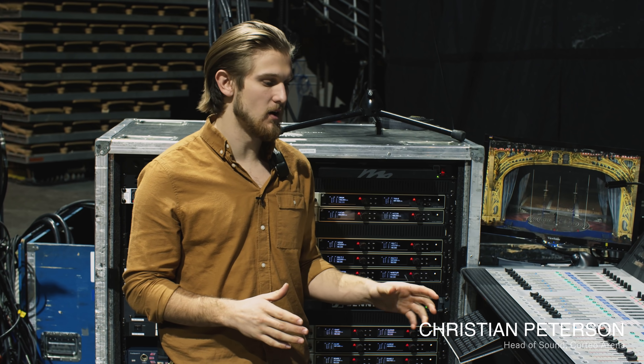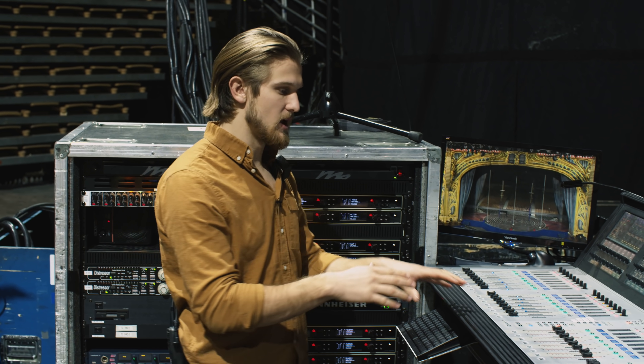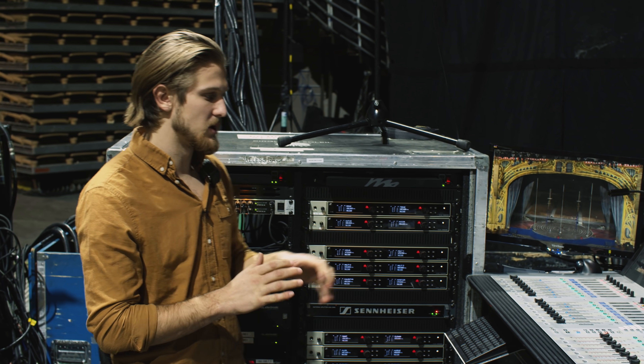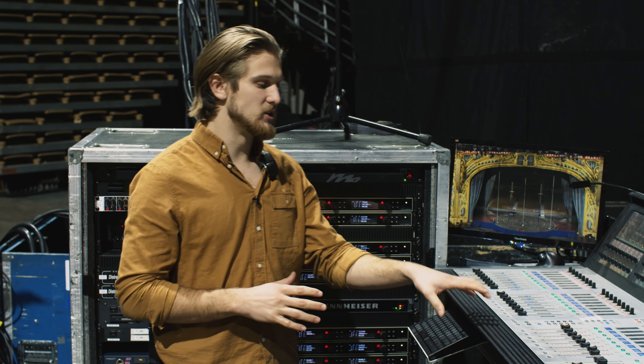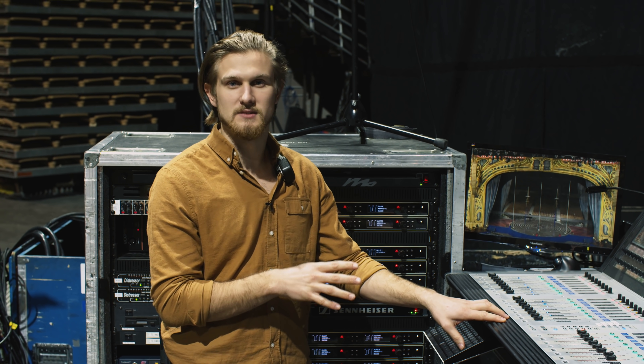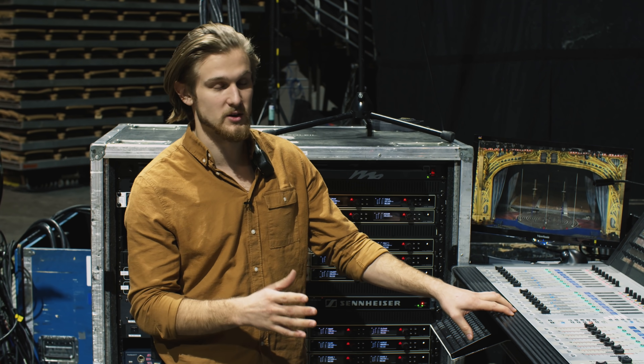Welcome to monitor world — this is where all the band's monitor mixes are generated from. Central to this world is the Soundcraft Vi 3000 console. We're using all the inputs on here at 96, and pretty much all the mixes as well, because we're doing not only the band's monitor mixes but also some utility mixes for comms, down-mixing, and some backup mixes for front of house. Redundancy is really important to us.